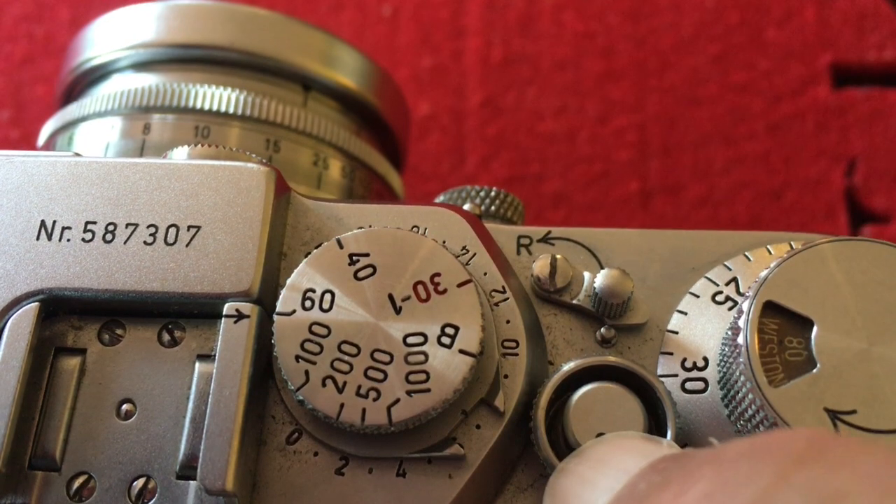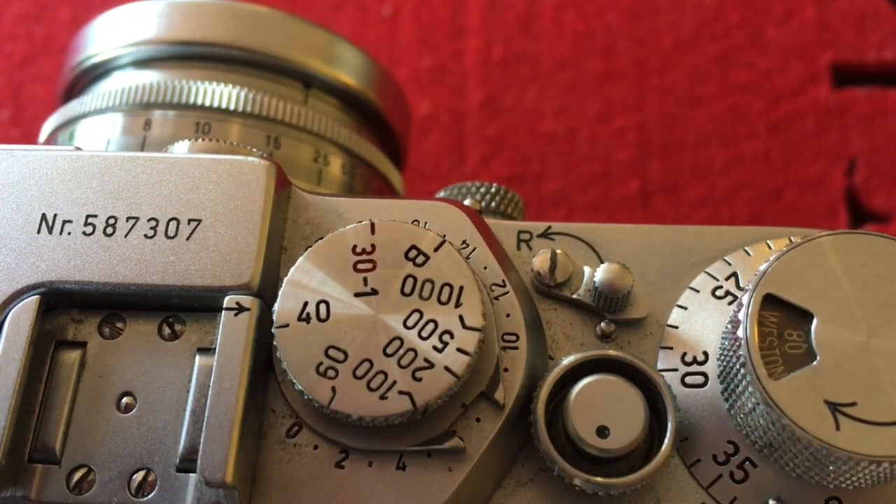Some videos claim that adjusting the shutter speed before winding on will destroy the camera. In reality, if you've adjusted the shutter speed before winding on, simply adjust it again to the speed you want after winding. The reason is that the shutter dial rotates during the exposure and doesn't return to the same position. So if you set the shutter speed before winding on, the speed afterwards won't correspond to what you wanted. That's why you always adjust the shutter speed after winding the camera.